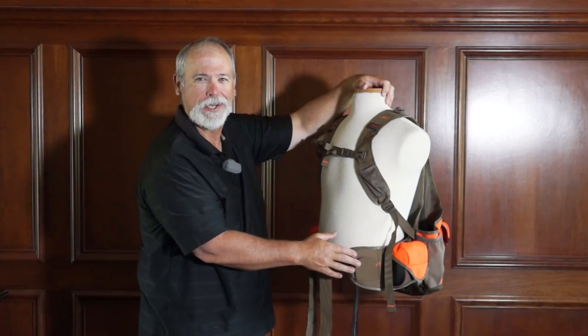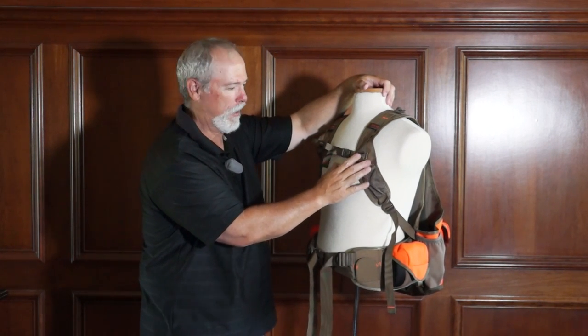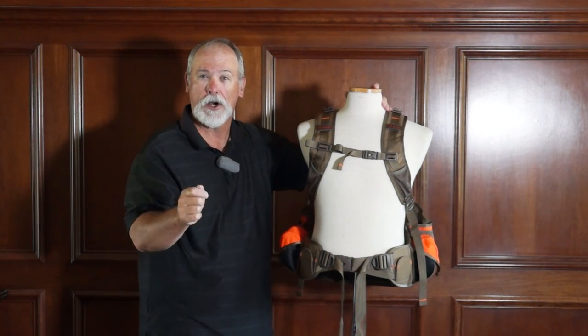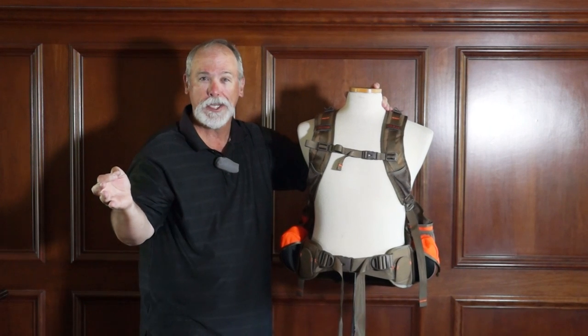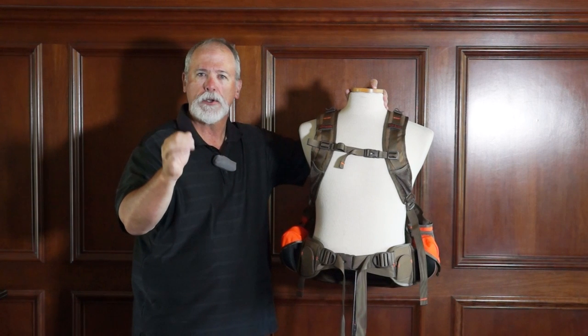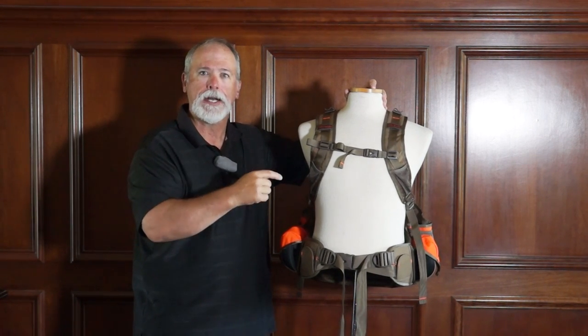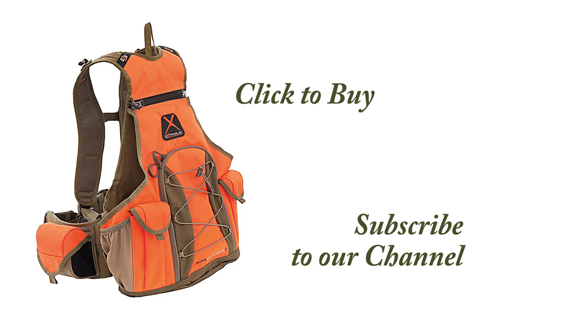The Alps Outdoors Upland Game Vest Extreme — I think 'extreme' is the appropriate word here. If you like this video and would like to see more videos of the products we sell here at Dogs Unlimited, or maybe some training videos or the Trials and Tribulations of Trip, subscribe to our channel. If you'd like to buy the Alps Outdoors Upland Game Vest Extreme, just click on the product icon at the end of the video. We'll see you next time.